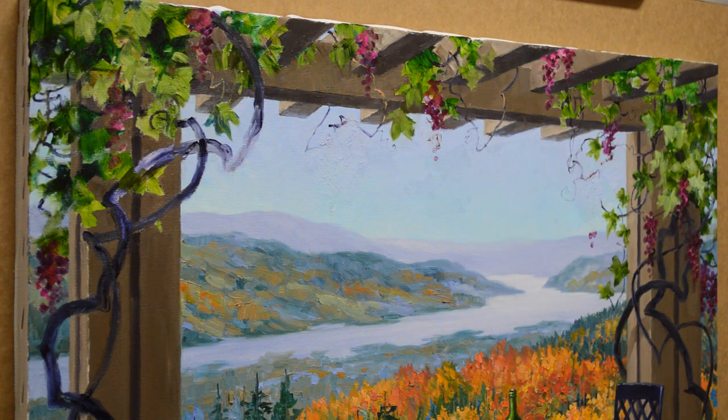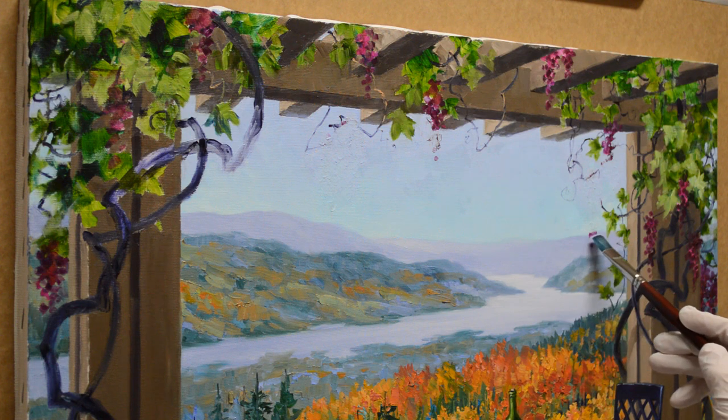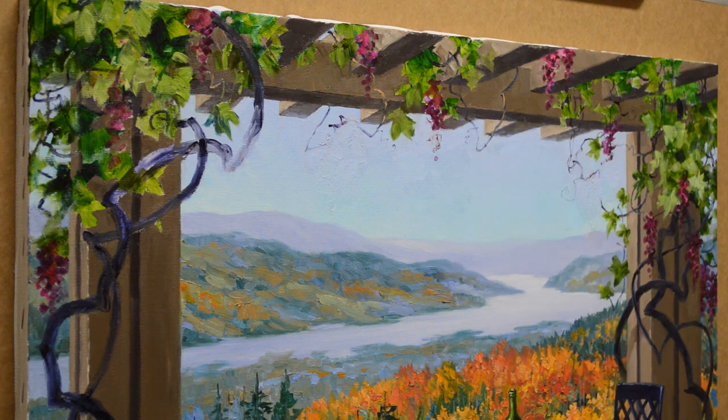I have a little bit of grapes that came down into the top of my distant hills here. That's a mixture of mud plus ultramarine blue. I can just add a touch more blue into that. My mud is two parts of ultramarine blue and one part of alizarin crimson, plus more ultramarine blue plus white.